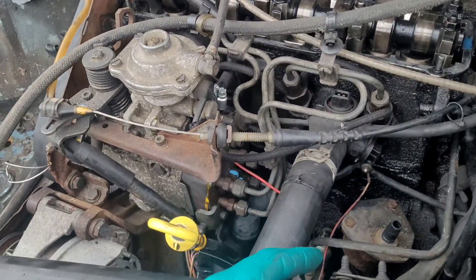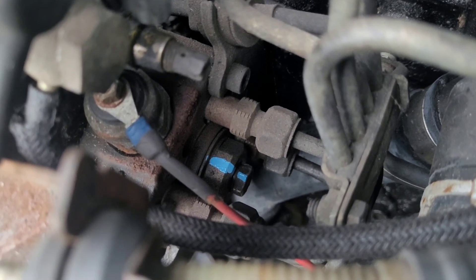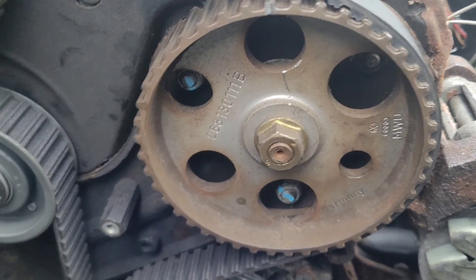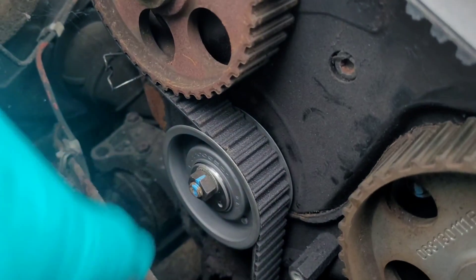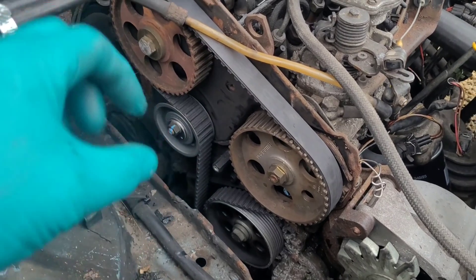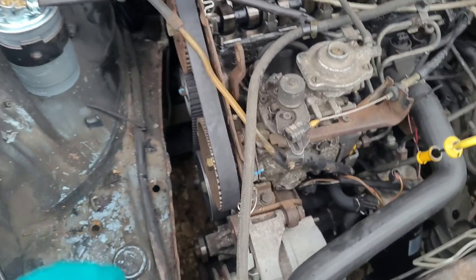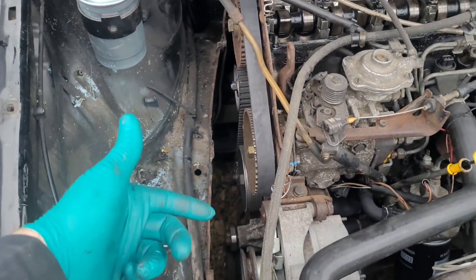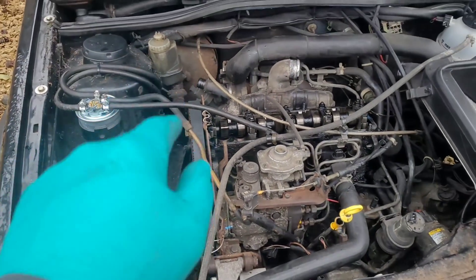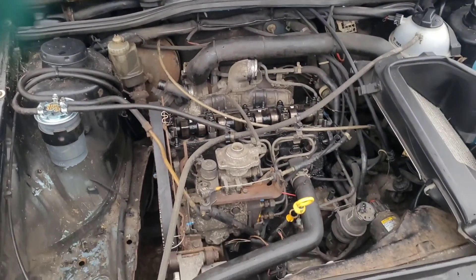Now we're all done, so we just need to button things up. Get your dial gauge out, put the 12mm bolt back in with a new copper washer and nip it up just enough to crush the copper washer - don't over-tighten it because you'll ruin it. Tighten the fuel pump bolts - they are torqued to 22 pound-foot. Then tighten the main bolt up, which is 30 pound-foot and a quarter turn. Don't over-tighten it because it's a steel stud in an aluminium head and you'll rip the threads out. I like to mark things when tightened up. Then do everything in reverse - put it all back together with new belts and a new rocker cover gasket, get it all buttoned up ready to fire up, and put all the pipes back on.